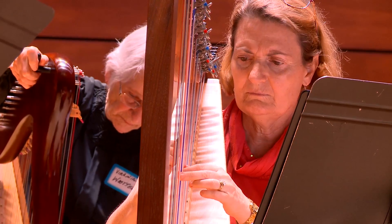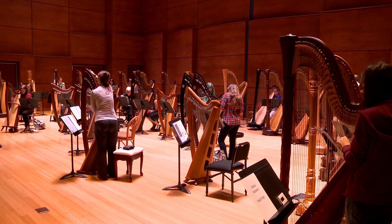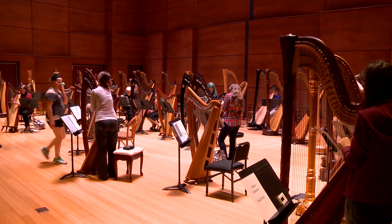Harp is a solitary instrument. In orchestras you see just one to two harps. So to bring everybody together, it's so cool.